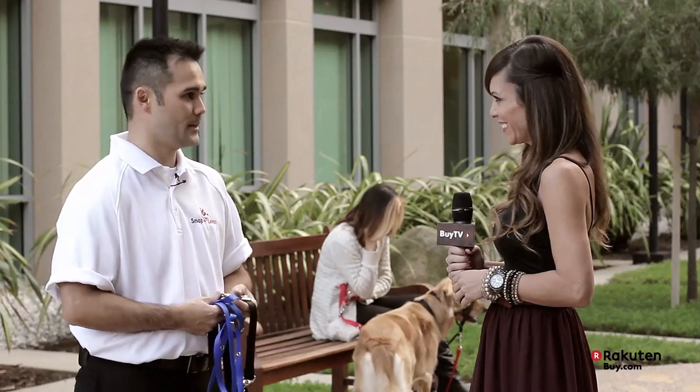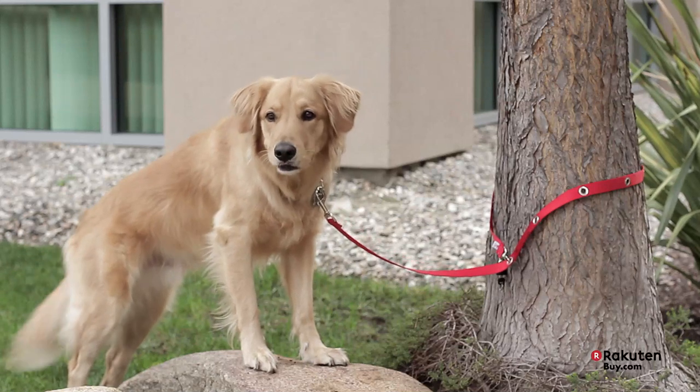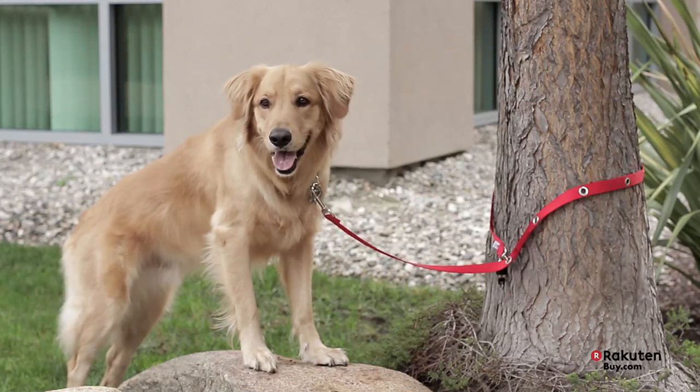Well, thank you so much, Ted, for being here today. Thank you for having me. If you have a large dog or a small dog, you've got to check out Snap Leash. It's available in blue, black, or red, and available at buy.com today.